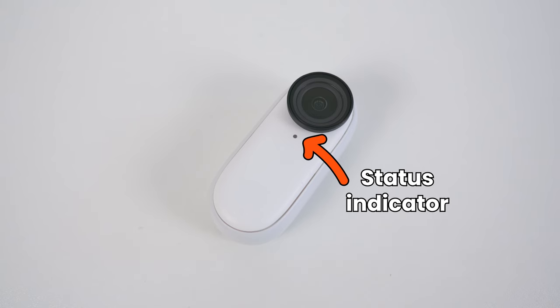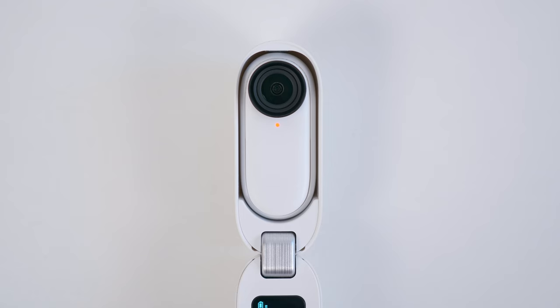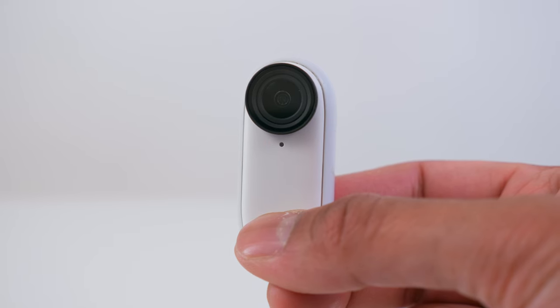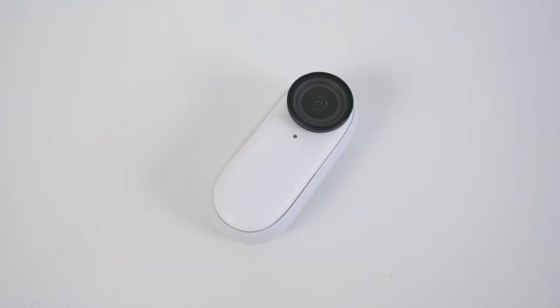The status indicator will show you the different states of the Go 2. If the indicator is red then the Go 2 is charging. If the indicator is blue then the Go 2 is on. If the indicator is flashing white then the Go 2 is recording video, and if there is no indicator then the Go 2 is off.